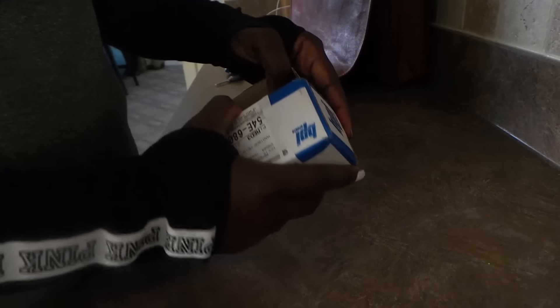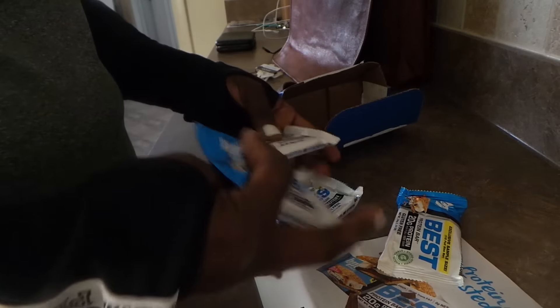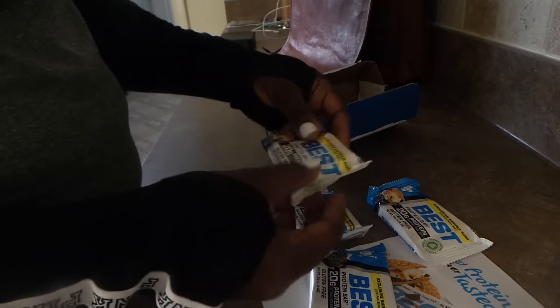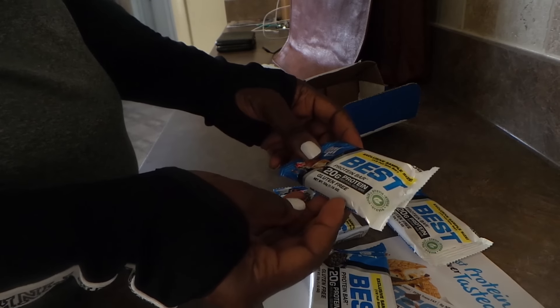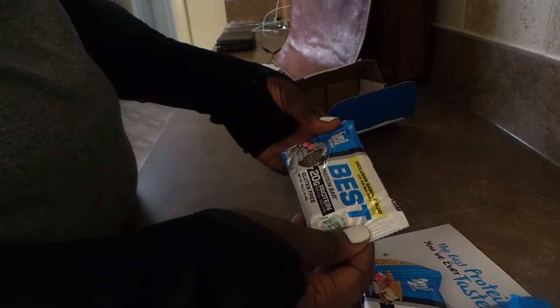Open this big baby up. Protein bars — it's about four of them, nice little samples. 20 grams of protein, gluten-free. So this one is the s'mores, then there's the cookies and cream, and then another s'mores and another cookies and cream. So I got two cookies and creams and two s'mores.